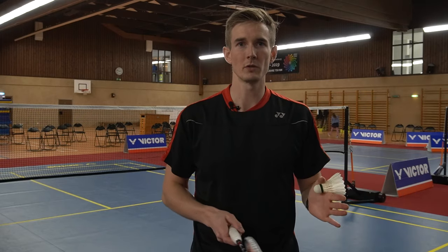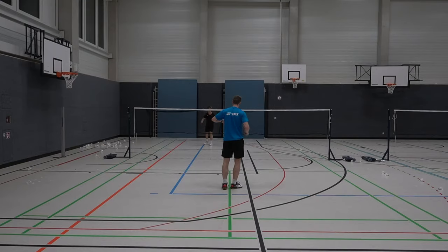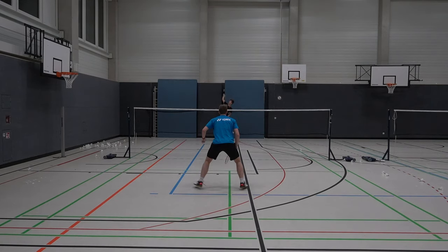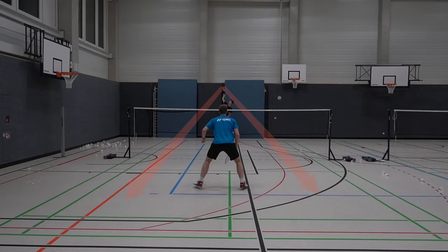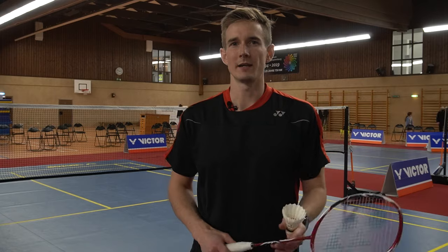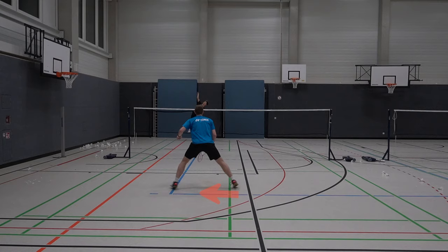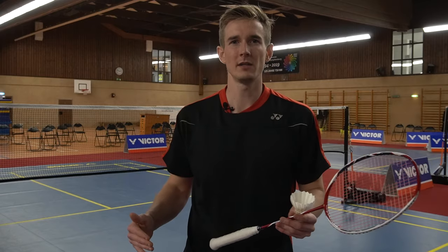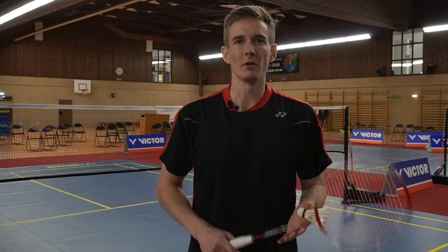You also have two placement options: more to the middle of the court, or more to the outside. Placing it to the middle can be a good idea because it takes away the angles for your opponent's attack — the shuttle will pass you on both forehand and backhand side. If you play to the outside, you open up your court a little, so you have to move to the side you served on because the straight smash is quite dangerous, but you also open up the other side, which can be risky against an opponent with a strong attack.